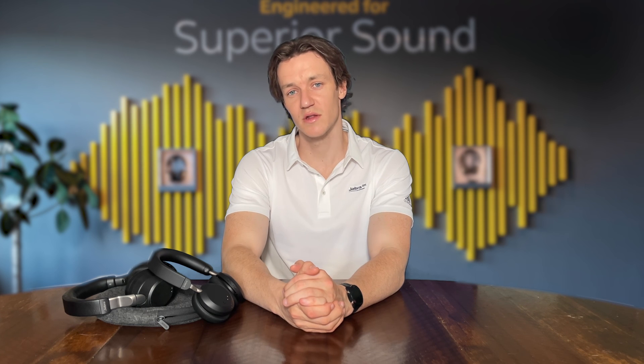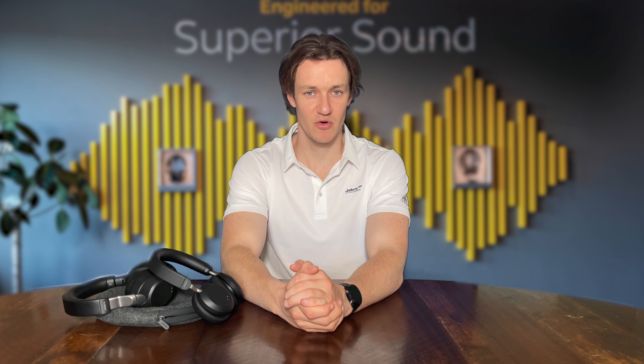And that's all there is to it. Your Jabra headset is now set up within Microsoft Teams. Thanks for watching. For any further questions please contact your Jabra account manager.